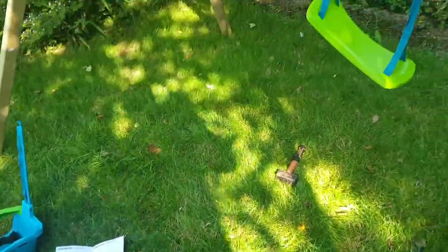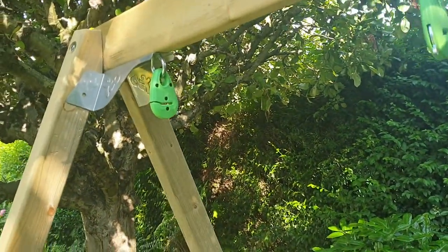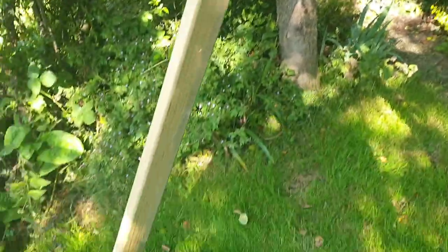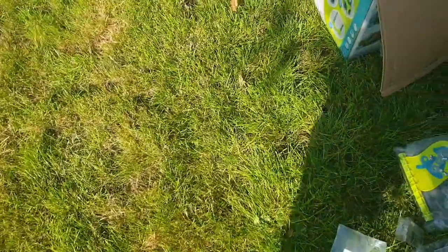Hi guys, thought I'd do a little video. We've been asked a few times now about questions as to what the difference is between our swings, different swings, different manufacturers, and why a simple swing set is coming in at three, four, five hundred pounds when some swings are coming in at two hundred pounds you can buy off the shelf.